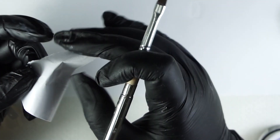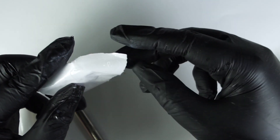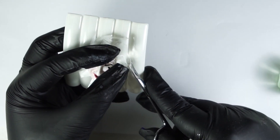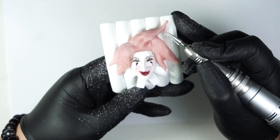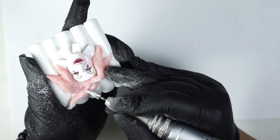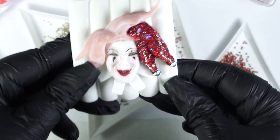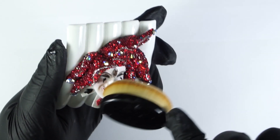Now let's make the shape for the head on which we will be putting Swarovski crystals. Then apply the gel mask and paint it. Now let's make the surface with top coat.